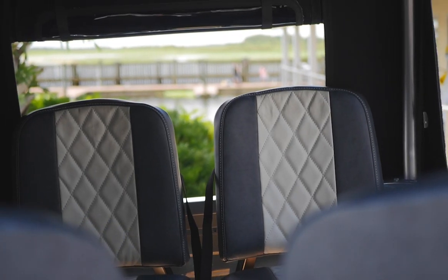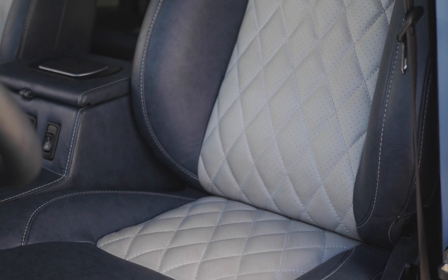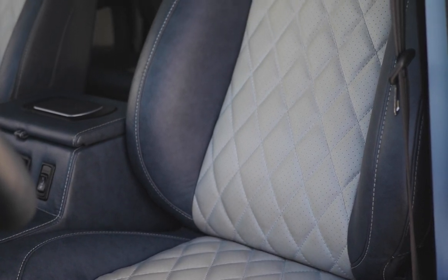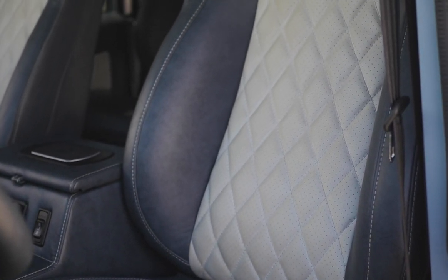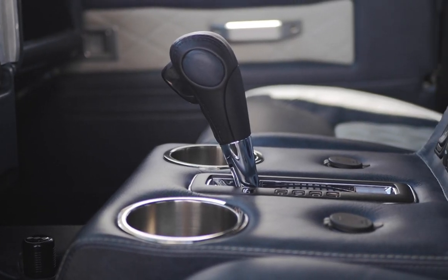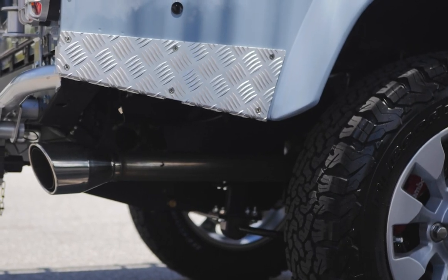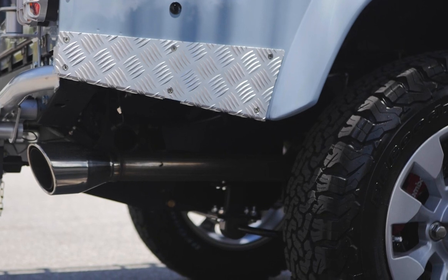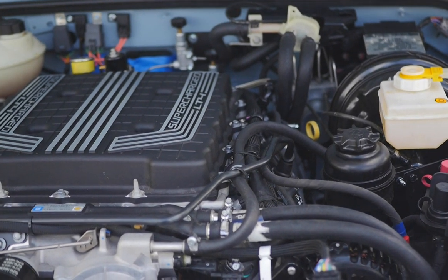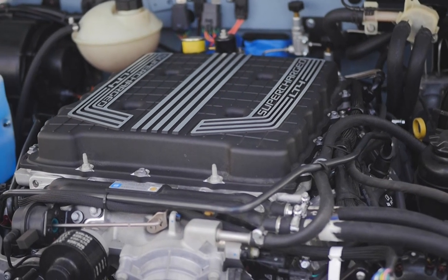The interior is wrapped in distressed mineral blue leather with Porsche Nappa silver metallic accents. Seat inserts are complemented by a vertical diamond pattern stitched together with steel collar thread. This D110 also features customized teakwood cargo area flooring.